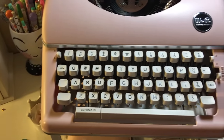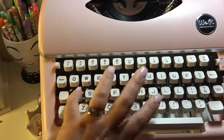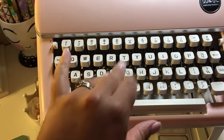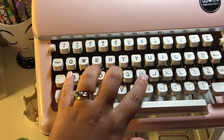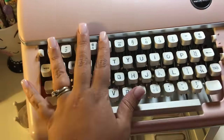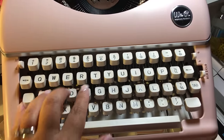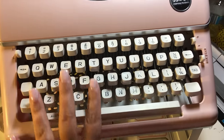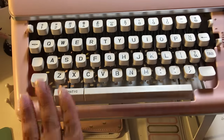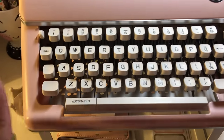The keys are hard — especially the A. My pinky finger is short and light, so you have to really punch hard on that key. This is a genuine typewriter. However, the keys do not stick, everything's brand new, everything's working great.